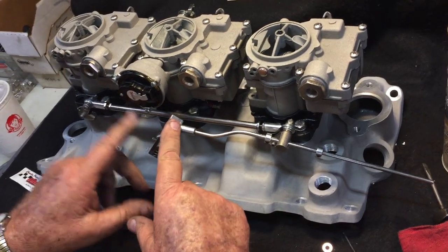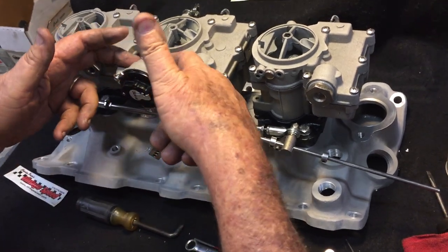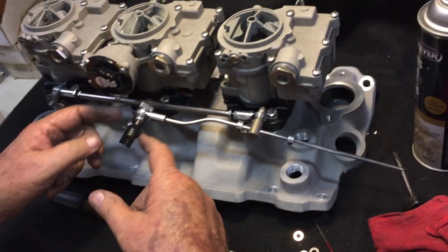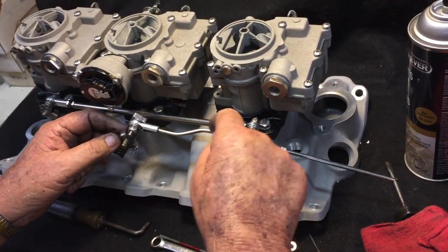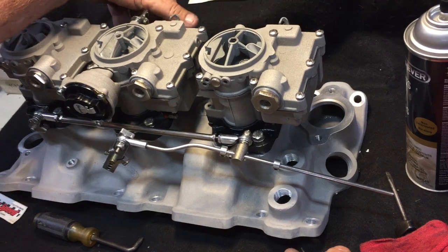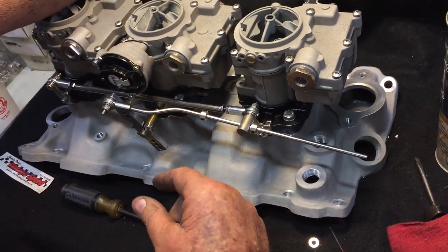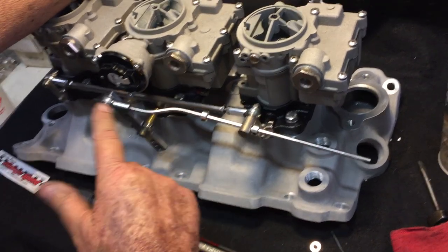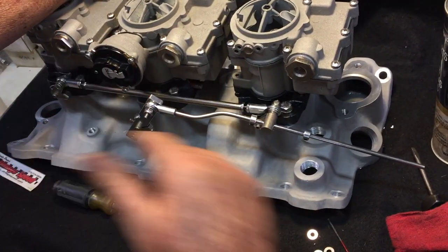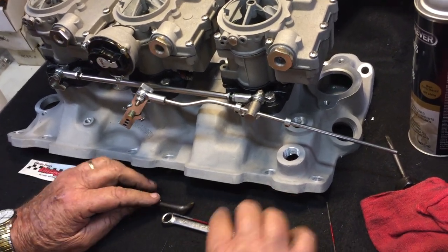If this linkage is not for a carburetor with an electric choke — in other words, if this housing is gone and you just have the carb arm — then you don't need the dog leg in the arm. This arm would be straight and positioned closer to the carburetor; that's basically the only difference. Remember, on our system you run on 65% power on the center carburetor, then you pull in the outside carburetors. The difference between the two fulcrum points determines that all three carburetors reach wide open position at the same time. I hope this video helps you — thank you for watching.